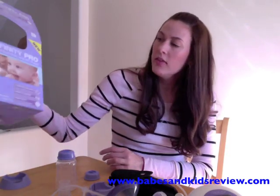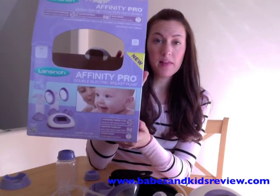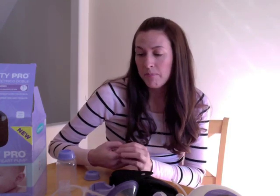Hi, this is Tiff with Babes and Kids Review, and this is the Lansinoh Affinity Pro Double Electric Breast Pump. It's a breast pump that just came out by Lansinoh, and I've actually never used the Lansinoh pump. I am pregnant with my third child, and I did pump with my other two. After my first child I went back to work just one night a week, so I had to pump. With my second child, I wasn't working at the time, but I wanted to be able to have him take a bottle in case of an emergency, or in case my husband and I just wanted to go out. So I did pump with both of them, and I have used Lansinoh products in the past — the breast cream, breast pads, milk storage bags, and cleansing wipes. So I really like Lansinoh products.